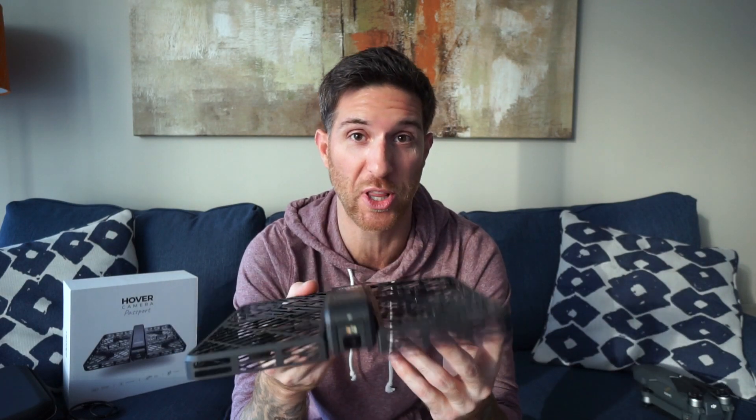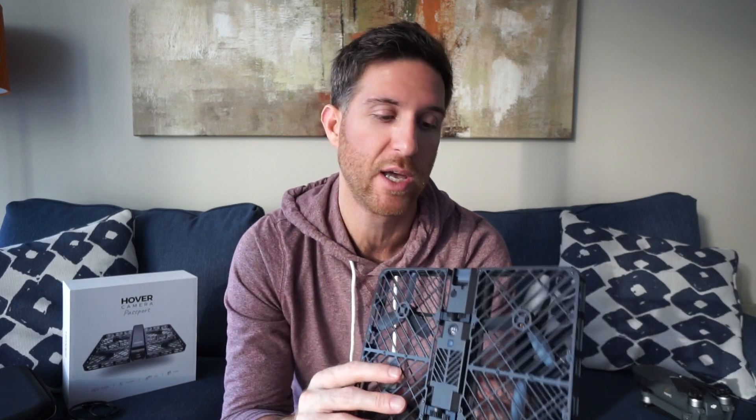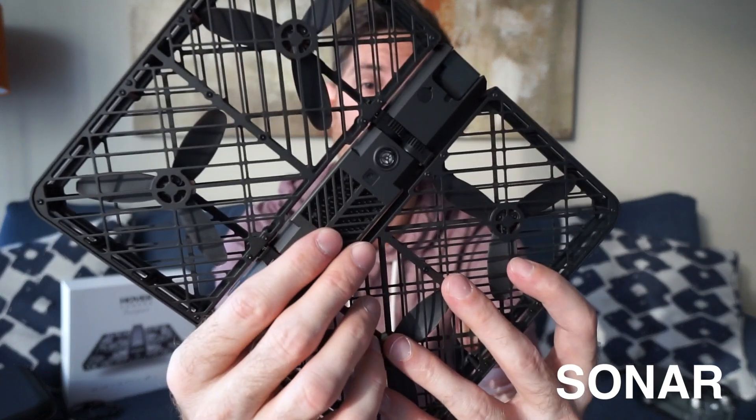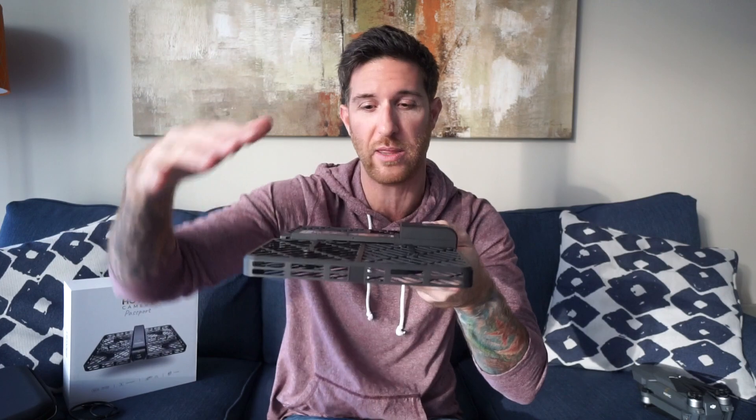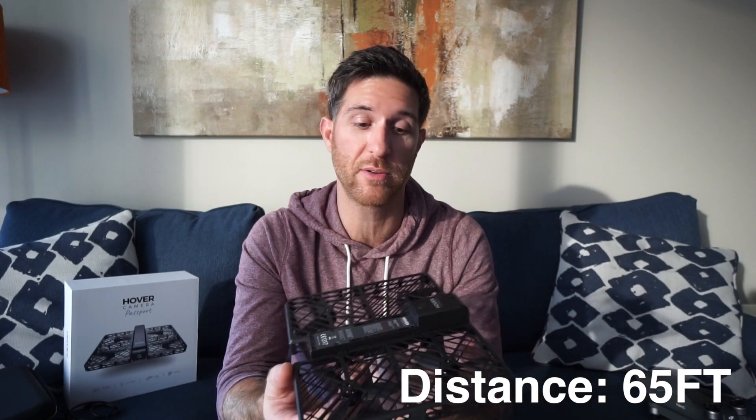Everyone realizes we need this stuff on the go. The camera is pretty comparable to the iPhone 6s camera — it's a 13-megapixel camera that shoots 4K video. The thing is super light, it weighs about half a pound. There are a couple of sensors in this, just like the Phantom and the Mavic, though they're not as robust. It has a sonar sensor on the bottom which tells it how close it is to the ground. To control the hover cam, you download an app from the iOS or Android app store. The suggested control distance is up to 65 feet away.